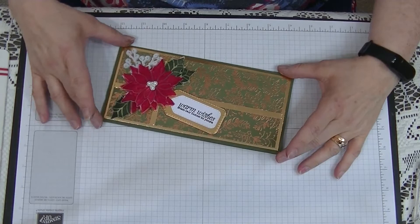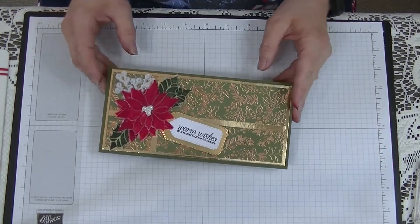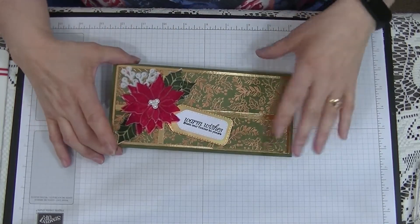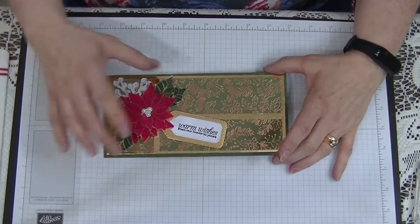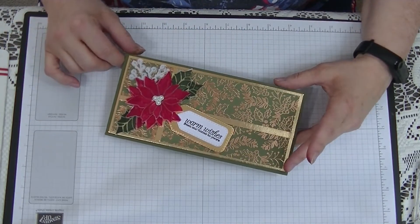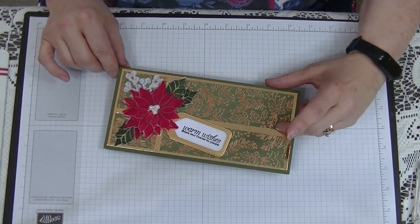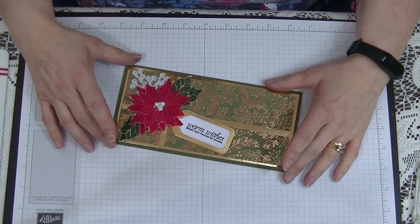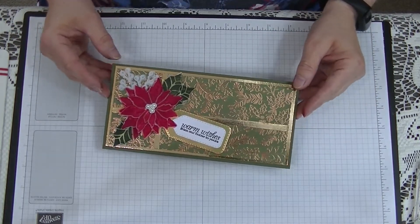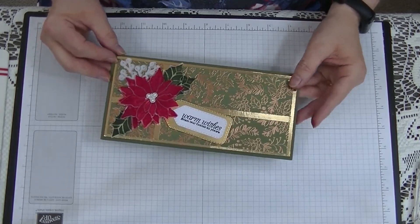This is a slim — what they call a slimline card — and this is European/Australian sizing. For American sizing you will have to work out the size of your DL envelopes, which is what we call them here in Australia. I think you can hear somebody mowing their lawn outside — what a lovely day to do it on, as we're into the spring now. Anyway, that's the card for today and I will show you what we will need.